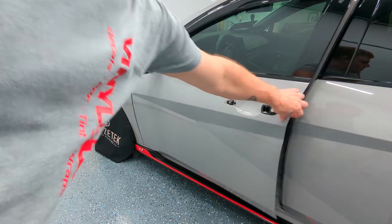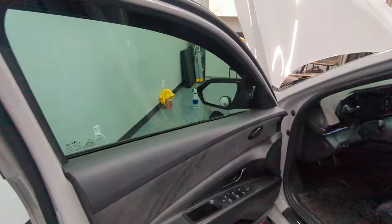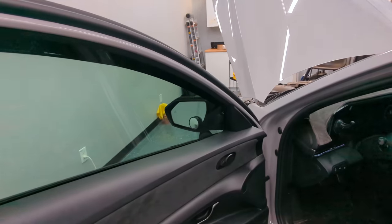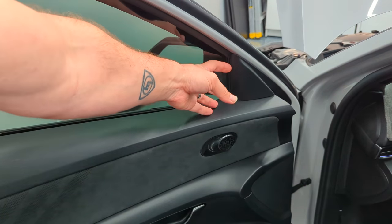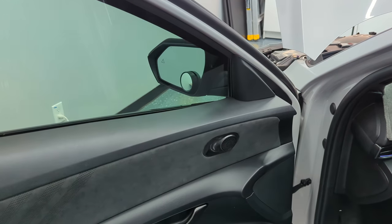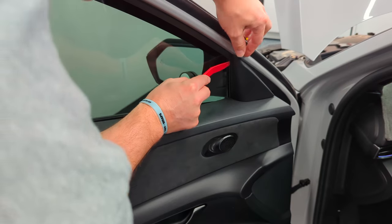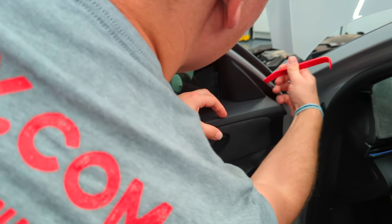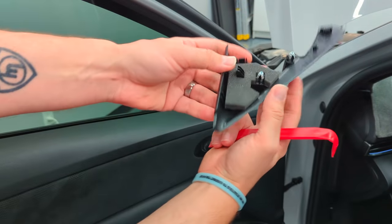All you do is open your door and you have this plastic cover right here. You just want to use a plastic pry tool — it just pops off.